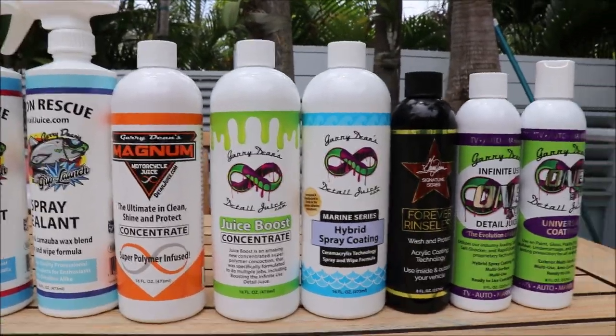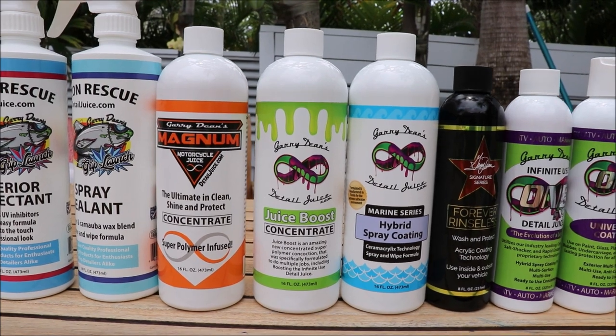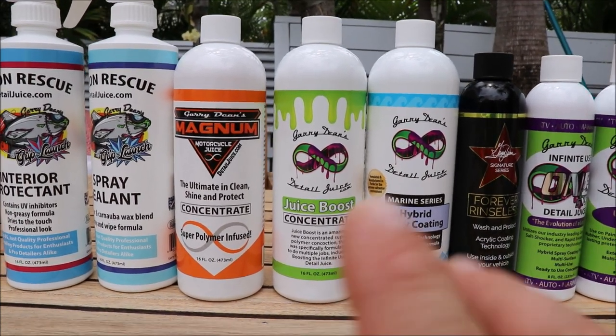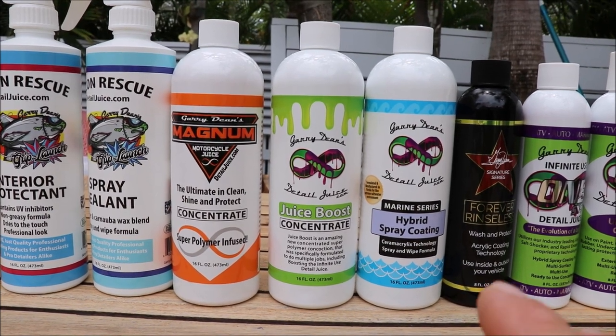Juice Boost has no scent or color these days, but it is highly effective on interiors, especially when you mix it with Infinite Use Detail Juice. I would use those two together as a blend when you wipe down your interiors — you get great protection from that.